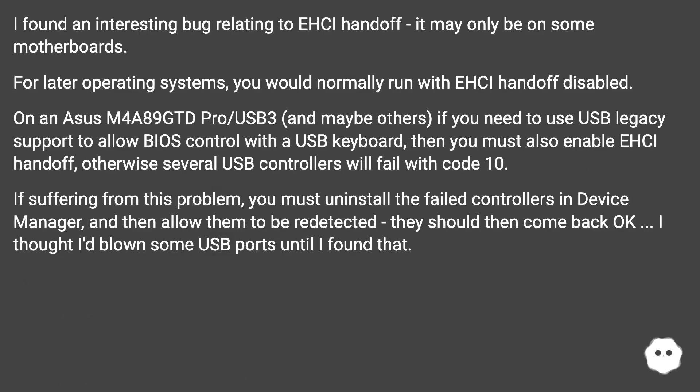I found an interesting bug relating to XHCI Hand-off — it may only be on some motherboards. For later operating systems, you would normally run with XHCI Hand-off disabled. On an ASUS M4A89 GTD Pro/USB3, and maybe others, if you need to use USB legacy support to allow BIOS control with a USB keyboard, then you must also enable XHCI Hand-off. Otherwise, several USB controllers will fail with code 10.